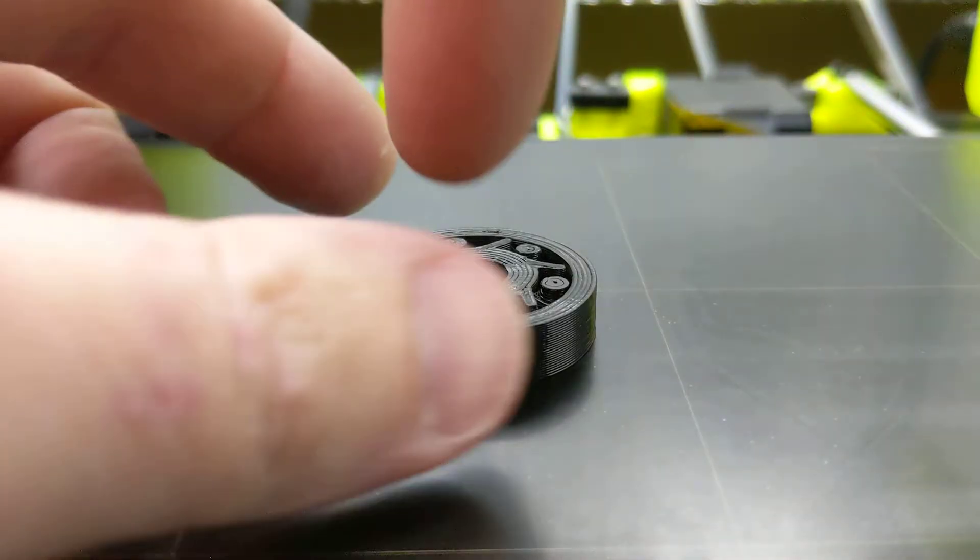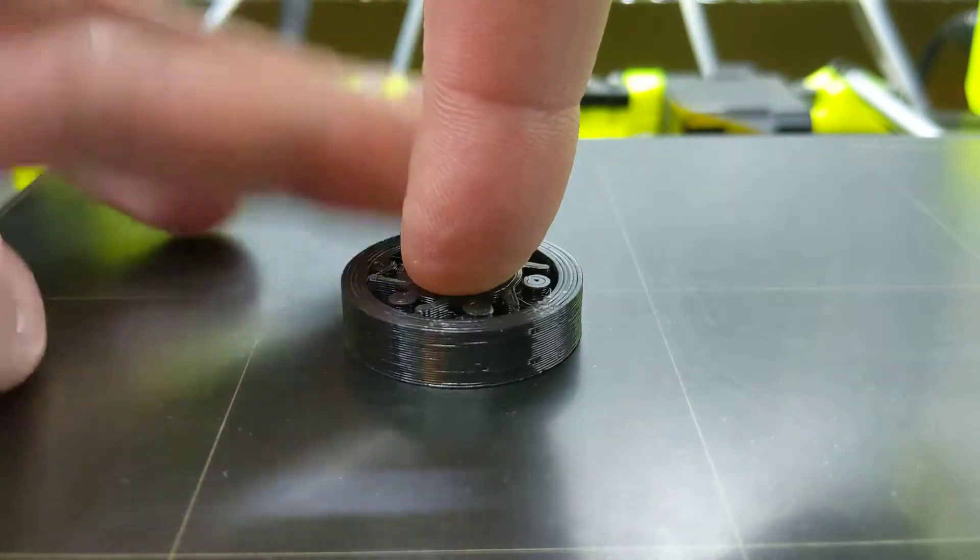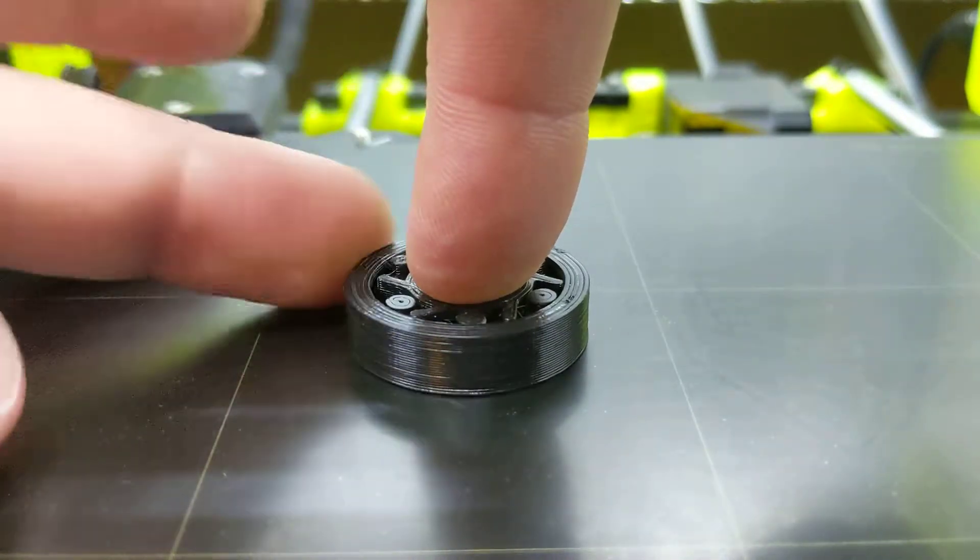Check it out! I made a one-way bearing. So it spins this way, right, but not the other. It locks.